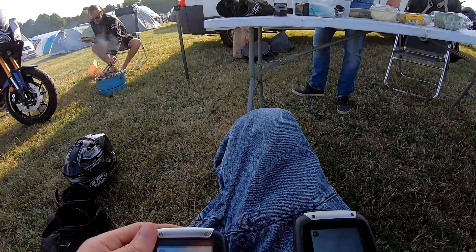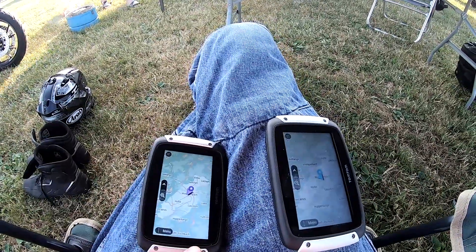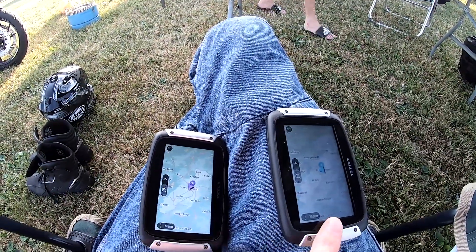Hello guys, today I will show you how you can transfer a GPS route from one TomTom Rider to another.